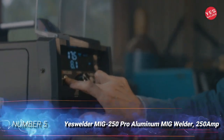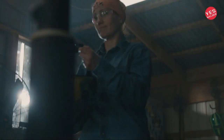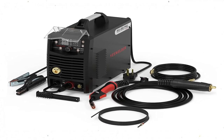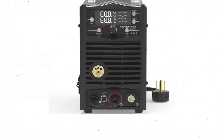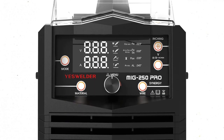Number 5: Yes Welder MIG 250 Pro Aluminum MIG Welder, 250 Amp. Welding aluminum is challenging because although the metal is comparatively soft, it absorbs heat quickly, which means it's difficult to keep hot. The powerful Yes Welder MIG 250 Pro provides an effective solution. It offers both gas and flux core modes and it can weld an impressive half an inch of mild steel. While the manufacturer doesn't supply an exact figure for welding aluminum, it's likely around 3/8 inch. Moreover, the 60% duty cycle at full power is outstanding.